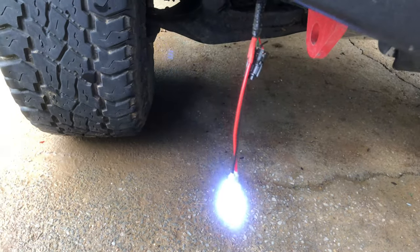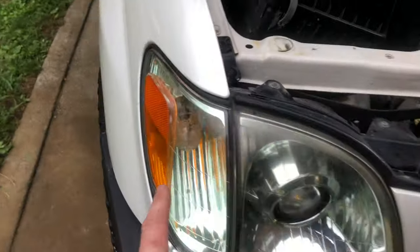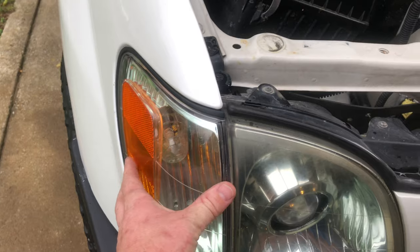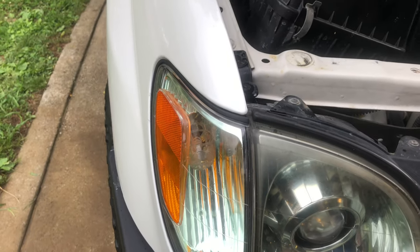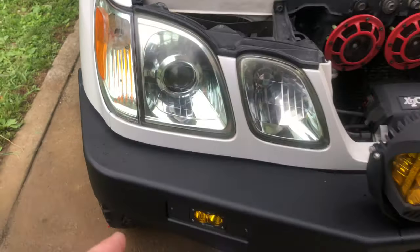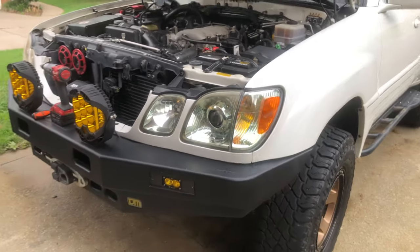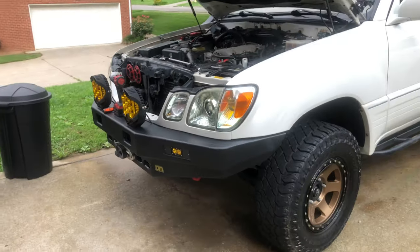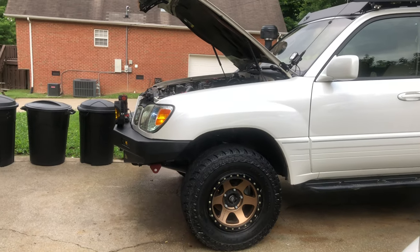What we're going to do today — and this is just going to be a very quick video — is remove this housing here and drill right in the middle. That's going to allow us to install our blinker. We're going to have our parking lights, and what's nice about it being right there is, even in the daytime, it is completely visible.